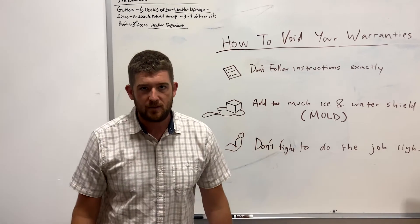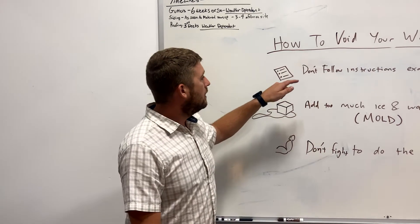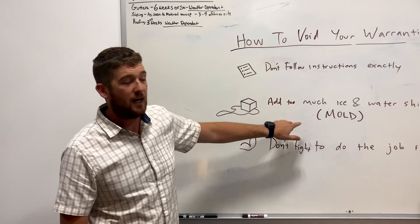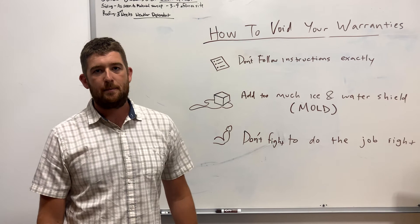But in all seriousness, don't do any of that stuff. You don't want to void your warranty. So follow the instructions, don't add too much ice and water shield and cause mold in your home, and fight to get the job done right.